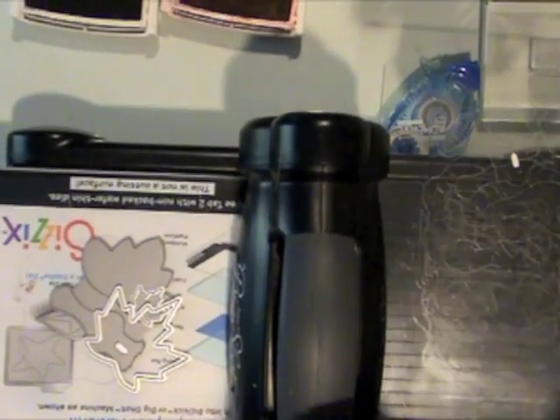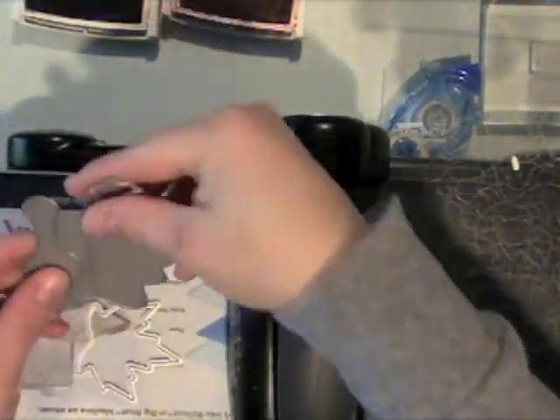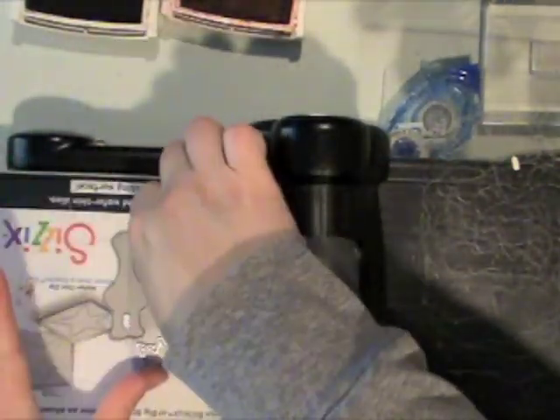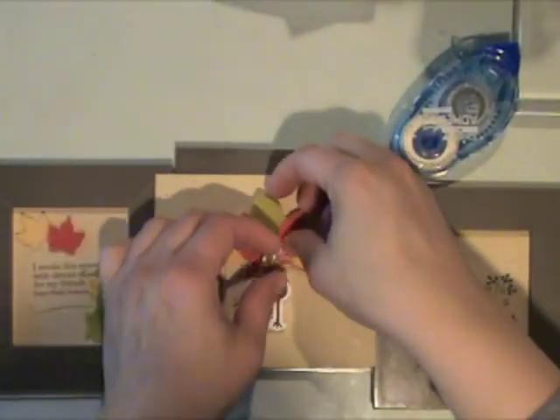Now I'm using the Big Shot to die cut the turkey and also the smallest leaf for my frame. I laid the dies on the cutting platform — one cutting mat, then the dies, then the felt, then another cutting mat — and just roll it through the machine like normal. You can see it die cuts through the Paper Trey Ink felt perfectly.